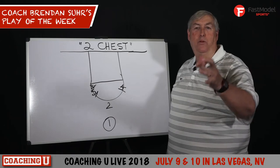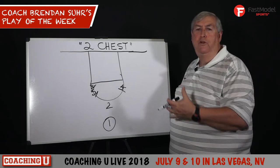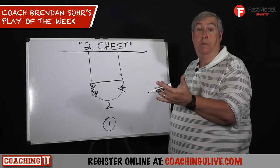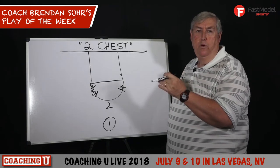Welcome to your Fast Model Play of the Week. Two Chests is a play that you saw a version of run years ago for Reggie Miller when he was playing with the Pacers, and Rip Hamilton when he was with the Pistons. It's a terrific set for a great shooter.